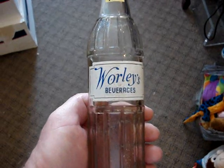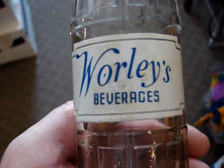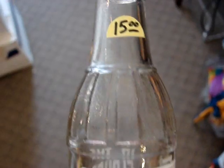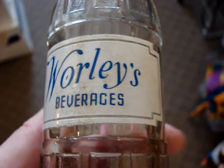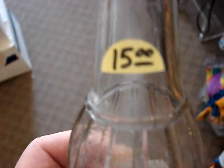And then another Warley's — same as the last one but with blue paint. This one's very near mint; the glass is very shiny and clean with no case wear at all. A little bit of discoloration on the paint and it is $15.